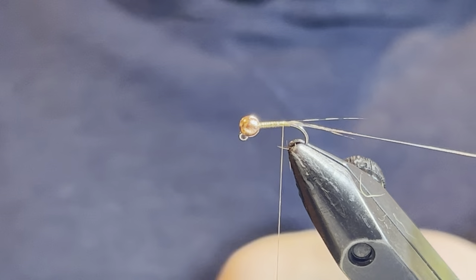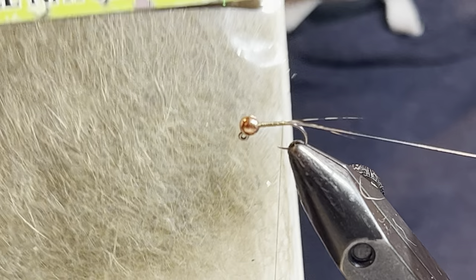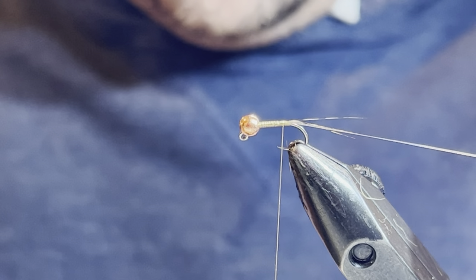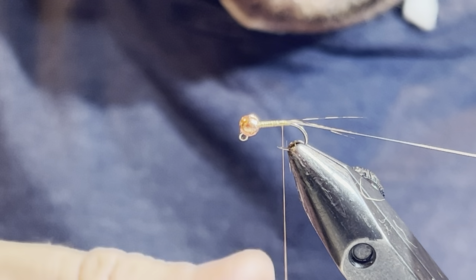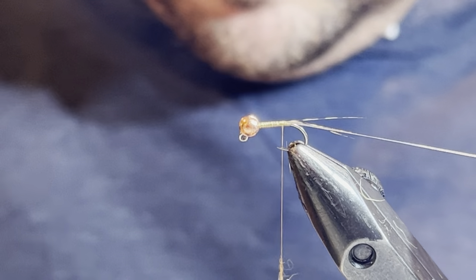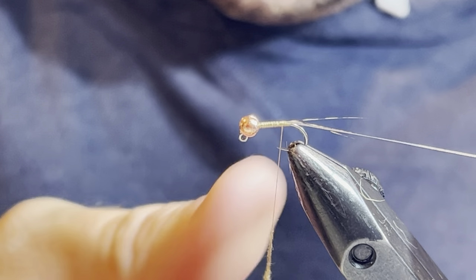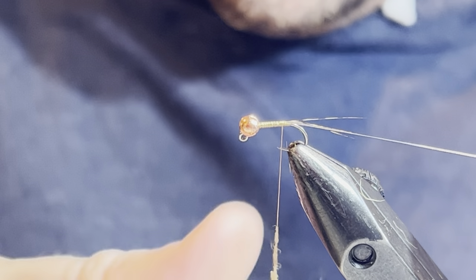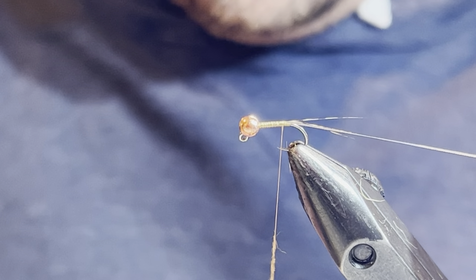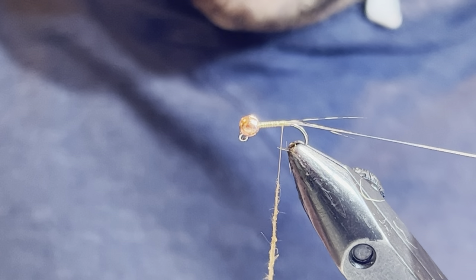For the body I'm going to be using Wapsi natural fur — this is hare's mask, light hare's mask. I'm going to take a pinch of this and create a thin dubbing noodle, which is going to form the body of the fly. Remember, less is more with your dubbing — you just want to get a nice thin noodle. Keep it nice and thin as you work your way down the thread.